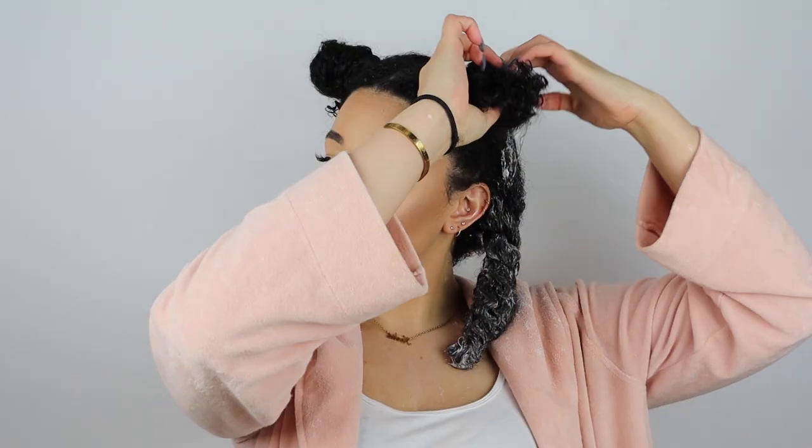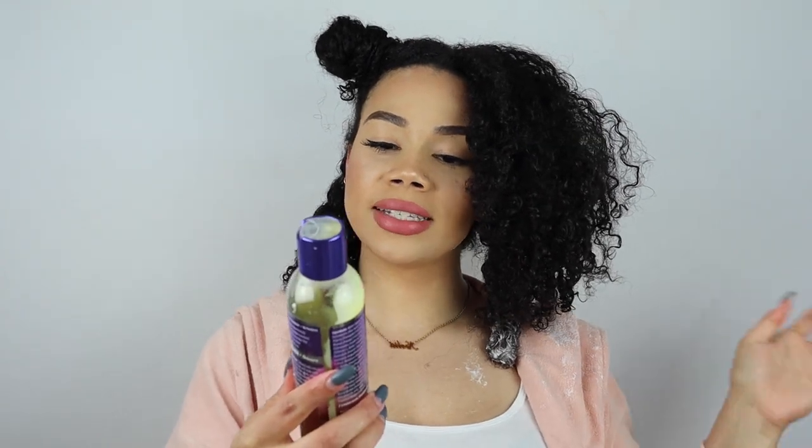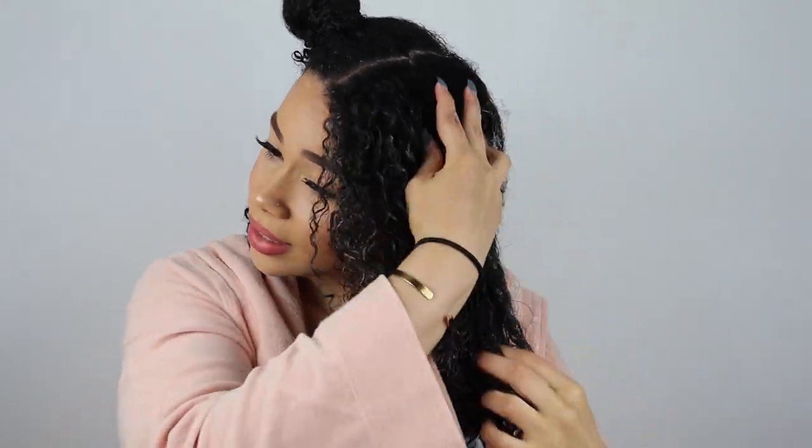This section is all set as well. I'm going to go ahead and add a little bit more product so as it's tied away it's being conditioned. For my next section, we're going to use the Mane Choice Exotic Kool-Aid Refreshing Cool Scalp and Nourished Blade Hair Sweet Papaya and Pineapple Infinite Conditioner. You can actually use this conditioner as a co-wash, leave-in, detangler, rinse-out, pre-poo — it's a multi-purpose conditioner. This one smells like a tropical paradise, guys. It's a little thicker than the rest, and I use about this much per section. It smells so good — smells like what you'd want to smell like on a tropical vacation. Smells like pineapple, smells like everything.